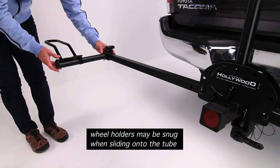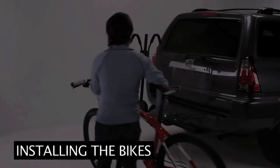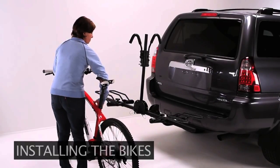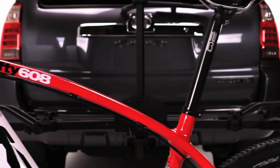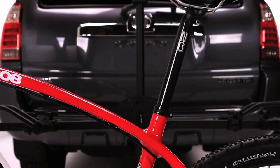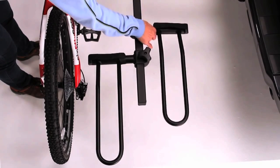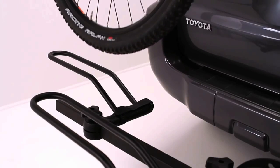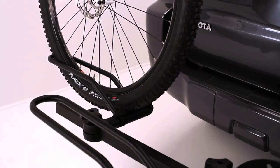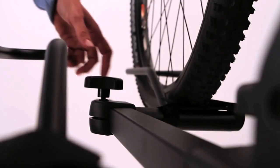Loosen the knobs and the wheel holders and slide them onto the wheel holder tubes. Select the smaller of the two bikes and position it in front of the rack with the handlebars on the driver's side. The lowest point of the bike's top tube should be approximately even with the vertical post. Slide the inside wheel trays so they are aligned with the bike's wheels. Place the bike on the inside wheel holders. There may be some minor adjustments required. Now tighten the knobs.